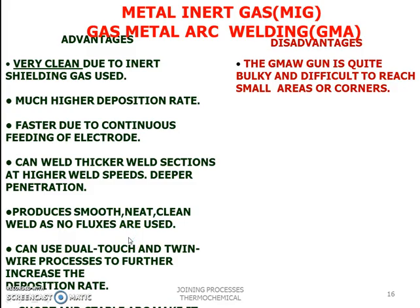Advantages of MIG welding: it is very clean due to inert shielding gas, offers much higher deposition rates, and is faster due to continuous electrode feeding. It can weld thicker sections at higher speeds with deeper penetration, produces smooth, neat, clean welds since no flux is used, and can use dual-torch and twin-wire processes to further increase deposition rate. The main disadvantage is that the gun is quite bulky and difficult to maneuver into small areas or corners.